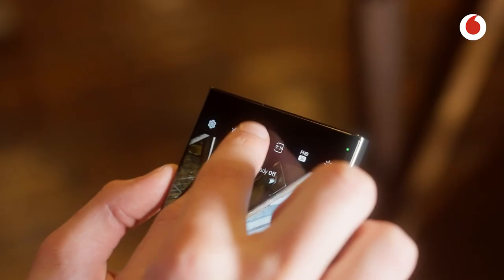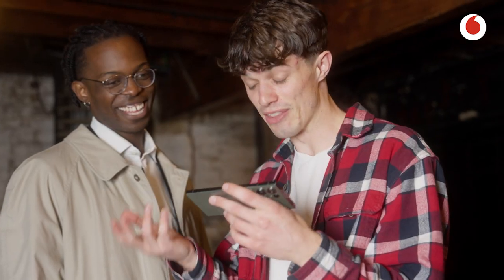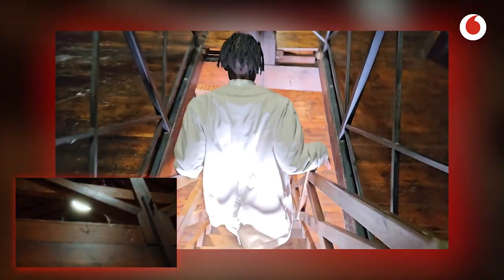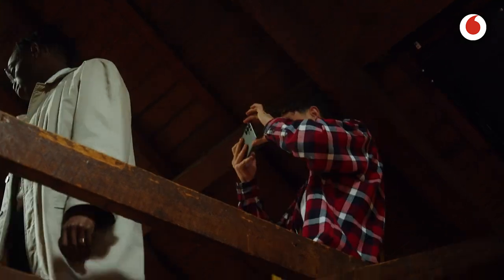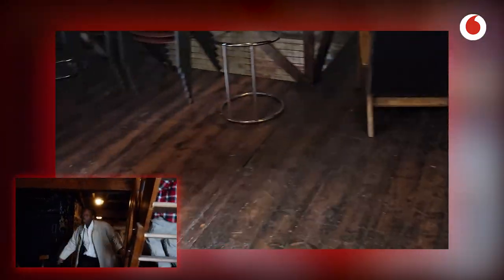One of the challenges was using super steady mode on the phone. I'm going to walk quickly down the stairs with Makaya and try to show you how an action shot can look without it — and now we're going to do exactly the same thing but with super steady on. It is actually insane how steady that is.